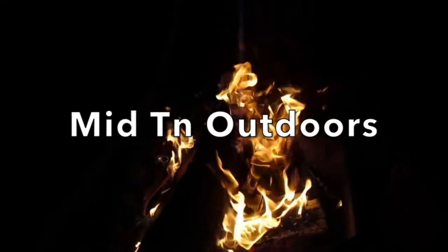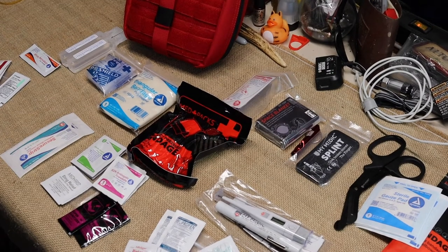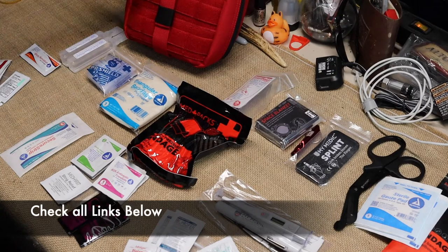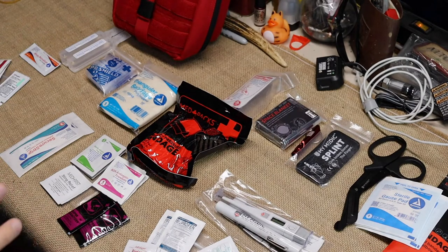What's going on everybody, welcome back. I'm going to show you what all is in this kit that's now on the workbench. We're going to take a look at everything, kind of reassemble it, and talk a little more about the packs they have.